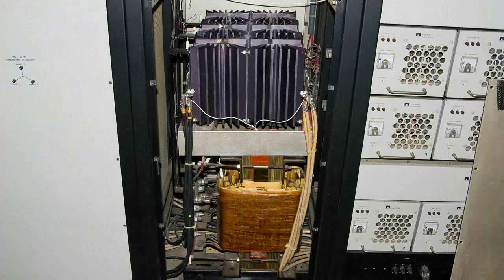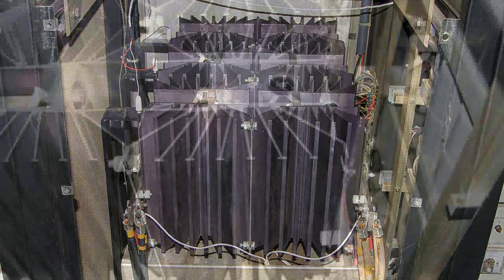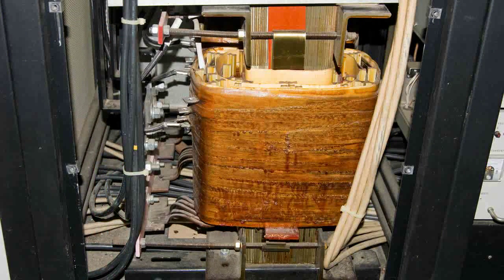Here the front panel has been removed and you can see some large heat sinks at the top and a large three-phase transformer at the bottom. Here's a closer look at the heat sinks. There are 12 diodes connected to these heat sinks. And in this picture, that large angle iron on the left side is one of the three-phase connections from the power transformer. Here's a closer look at that three-phase power transformer.